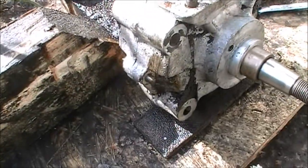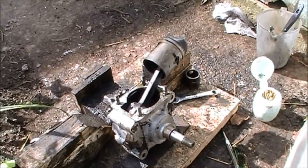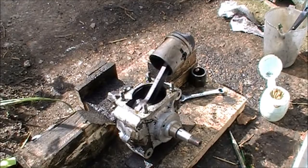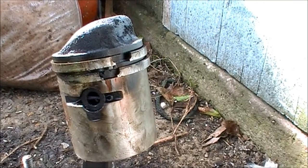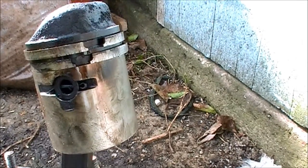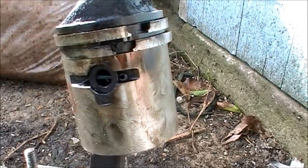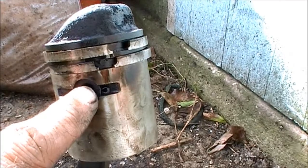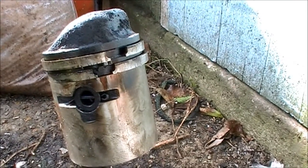Just got to get these two bolts out here and then split the crankcase. It's interesting to note the gudgeon pin for the piston is held in by split pins on each side. I need to check, but I've got a feeling these gudgeon pins only come out and go in one way.